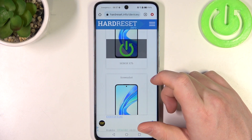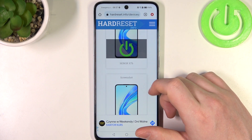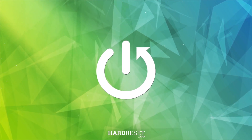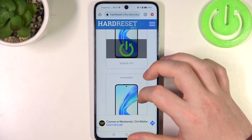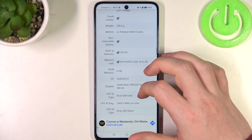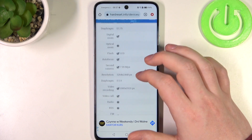Hello, in this video we're gonna check the camera megapixels on Honor X7B. To do this, first we'll need to visit our website, find that info, locate this device and then scroll down.